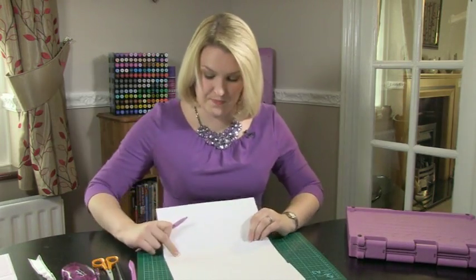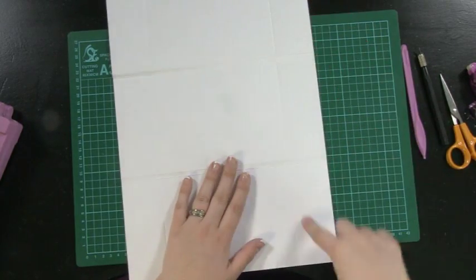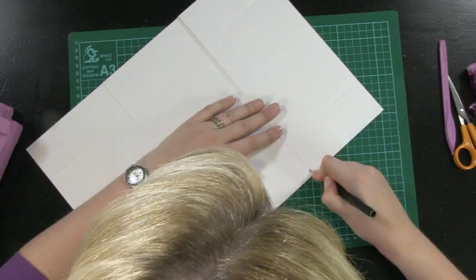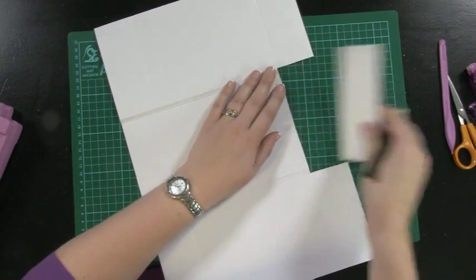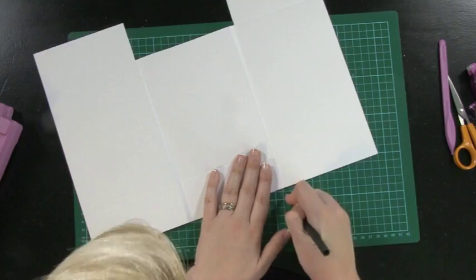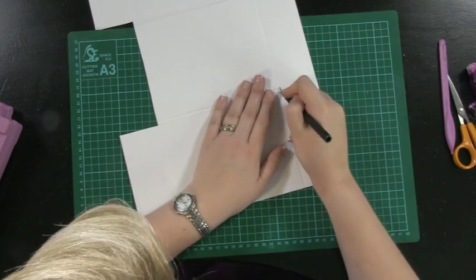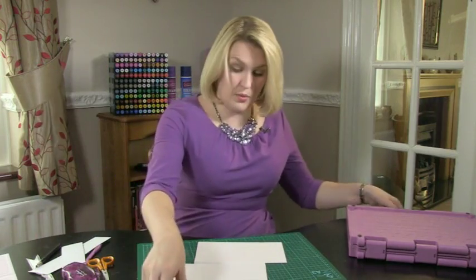Now with all of the scoring done, all we need to do is leave the two outer panels. I'm going to use my cutting knife, cutting on the outside of the score line and then right up the center of this score line, and cut that section away. Then do the same here — again, cut just slightly outside the score line and cut this panel away first, and then do the same here, cutting up the score line and cutting this panel away.